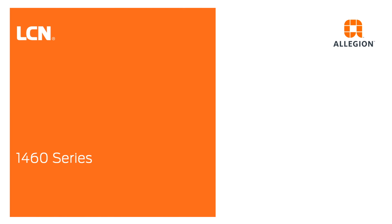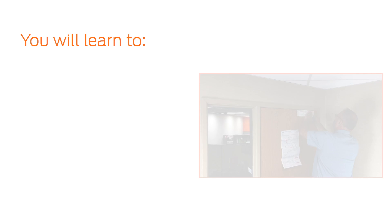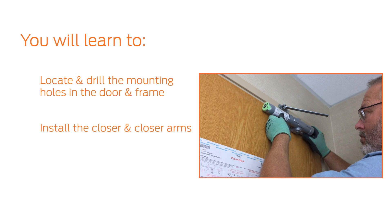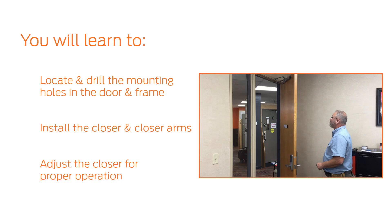In this video, we will demonstrate how to install the LCN 1460 series door closer and perform initial adjustments. After watching this video, you will be able to locate and drill the mounting hole locations in your door and frame, install the closer and closer arms, and adjust the closer for proper operation.